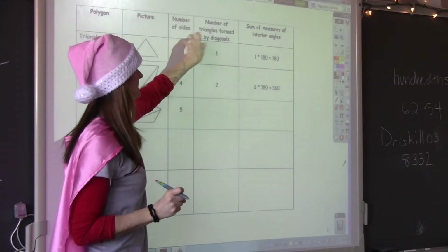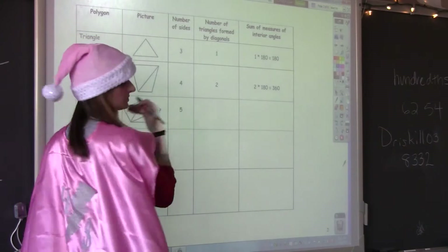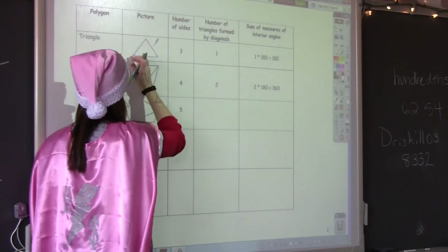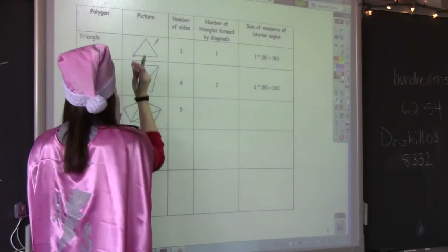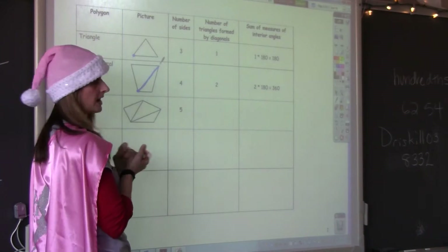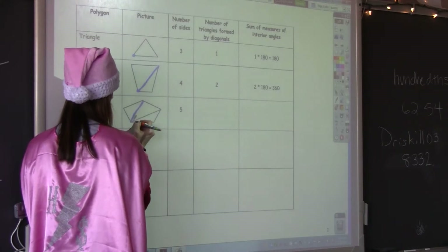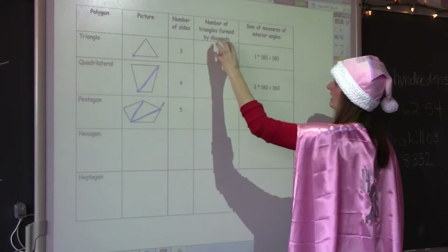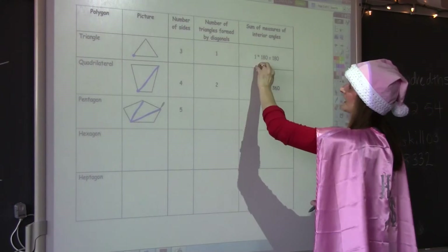We know a triangle has three sides. The number of triangles formed by diagonals — if I were to draw a diagonal here, I can't get to another vertex. There's no vertex over here, so I can't make another triangle inside this triangle. I can, however, on this quadrilateral. I can cut this quadrilateral into two triangles. I can cut this pentagon into three triangles. So with the triangle: number of sides is three, and we have one triangle, so the sum of the interior angles is just one triangle times 180 — which is 180.